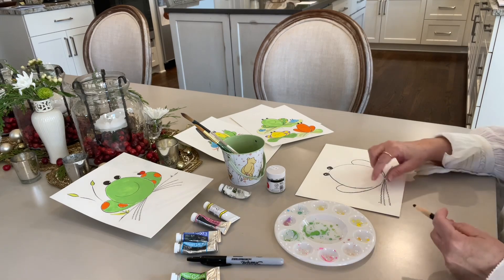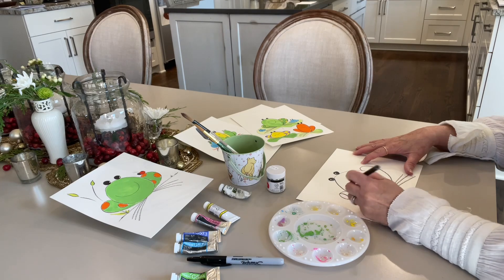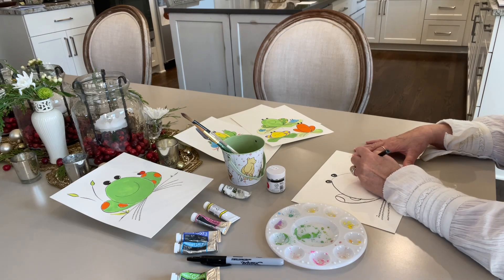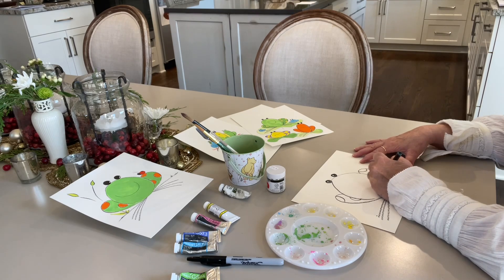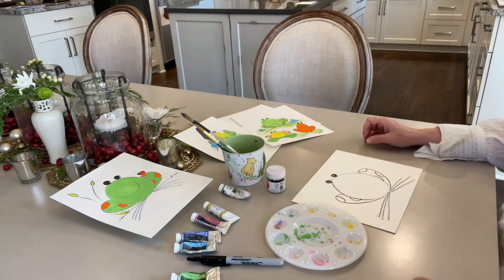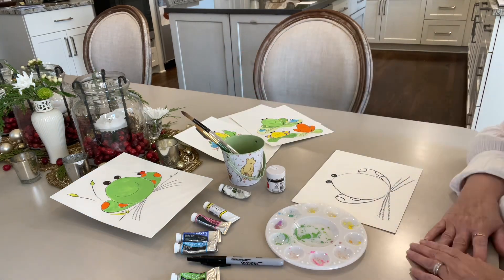If I wanted to have spots on him, I could draw the spots and outline them before we paint, and I will make the spots in a different color. So for a couple helpful hints — water! I forgot water. So let's get the water.